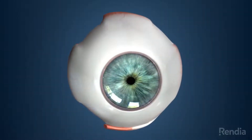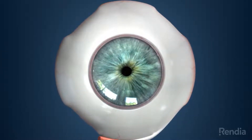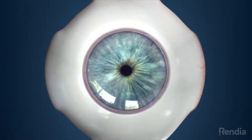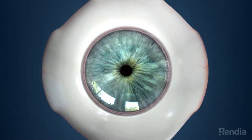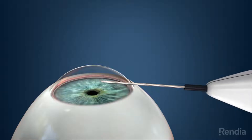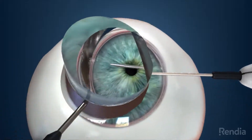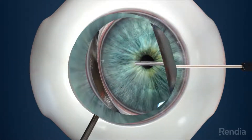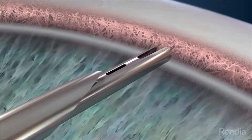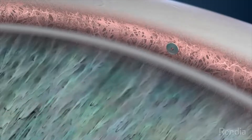The Eye Stent Infinite implantation procedure is straightforward and performed with a minimally invasive procedure. First, a topical anesthetic drop is used on the top of your eye and a small opening is made to access the front part of your eye. Next, the Eye Stent Infinite inserter is moved through the opening to the tissues where fluid normally flows out of your eye, and the first stent is implanted, creating a tiny channel to restore fluid drainage from your eye.